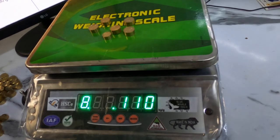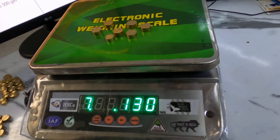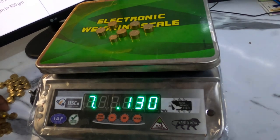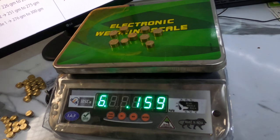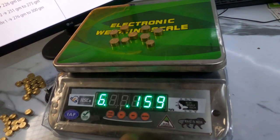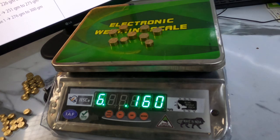Similarly, if we go above 125 grams it will show grade 7. I will add 30 grams more. Now it is above 150 grams so it is showing grade 6. This is how our grading scale works.